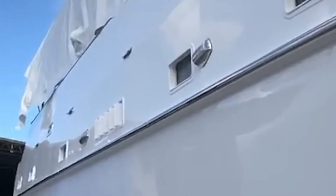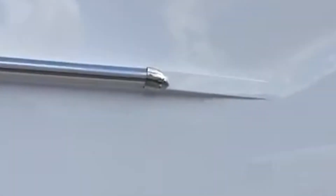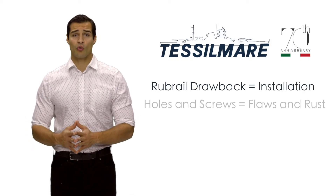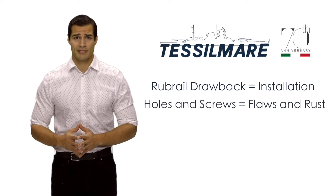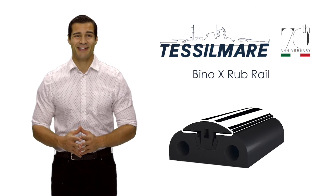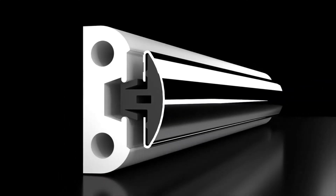Rub rails have been a necessity, but were unsightly to any vessel. The Bino-X Rub Rail by Tissile Marais transforms it into a functional and attractive addition. One of the biggest drawbacks to any rub rail is the installation — holes and screws lead to flaws and rust. With the Bino-X Rub Rail, there are no holes in the stainless steel bar. It's pressure fitted into the base PVC, allowing for a seamless and attractive finish.